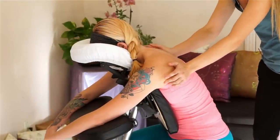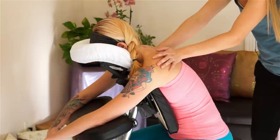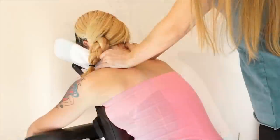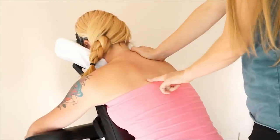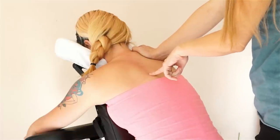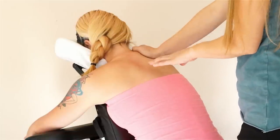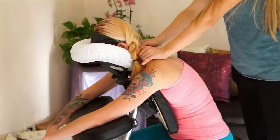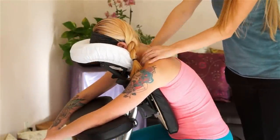Now I'm working into the edge of the shoulder blades, getting the tension and those attachments worked out. You can see her shoulders and skin are starting to respond to the massage — we're getting some nice flushing, which means circulation is increasing. The blood vessels are bringing fresh nutrients and oxygen into the area and carrying away metabolic wastes and toxins stored in those muscles. This also means the muscles are starting to release and relax, letting the blood come in.